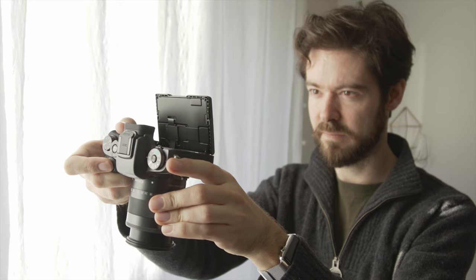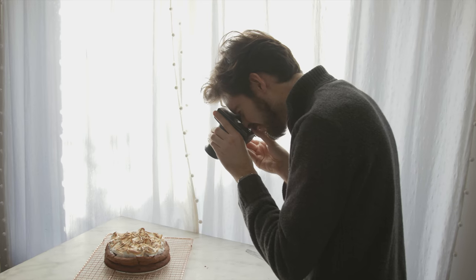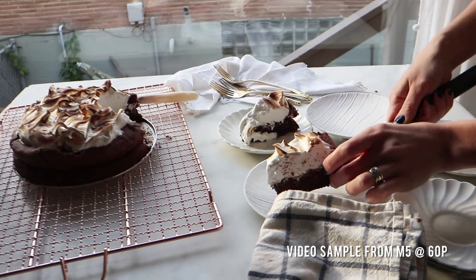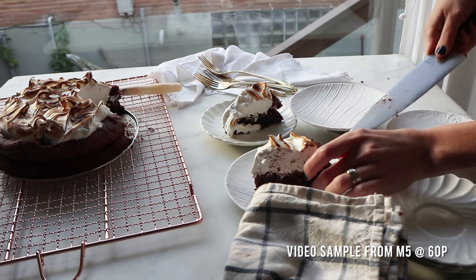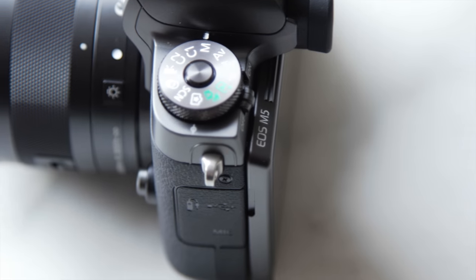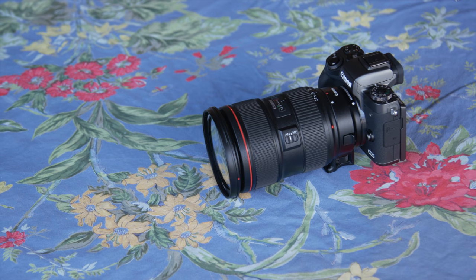The M5 features a 24 megapixel APS-C format sensor, dual pixel autofocus system and HD video. Although it's much smaller than most DSLRs, the M5 operates in a very similar way and it's fully compatible with Canon's EF lenses using an adapter.